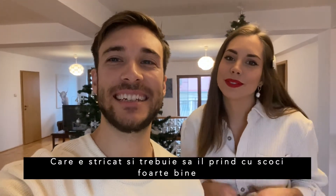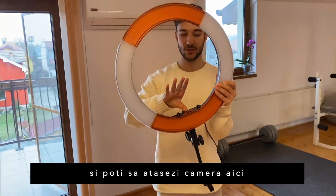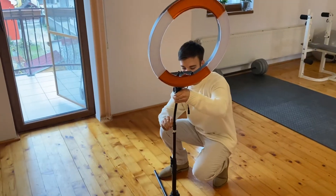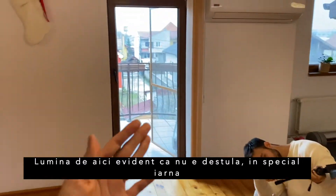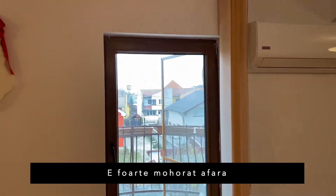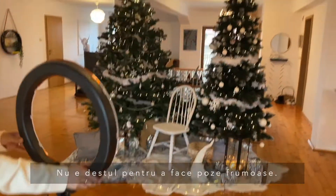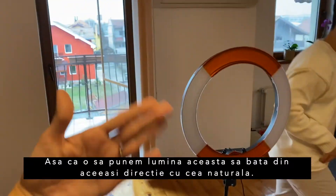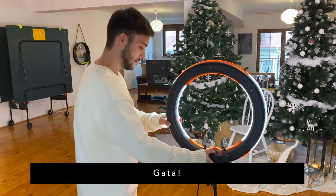Our tripod is a bit broken so I'll need to take the picture. We use this ring light really often because you can attach your camera or phone right to it. We're putting the light from the same direction as the natural light we have, since the natural light alone isn't enough, especially during winter when it's very gloomy and cloudy outside. We're going to position this ring light coming from the same direction as the natural light.